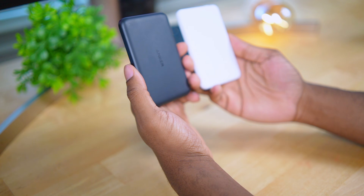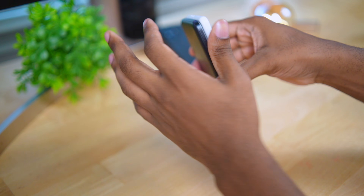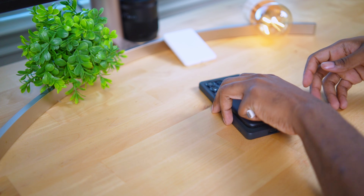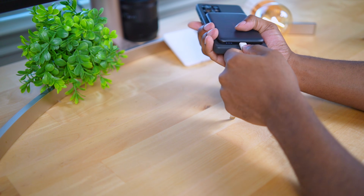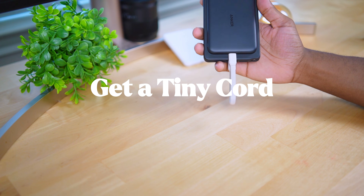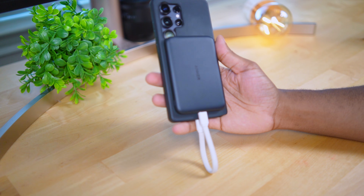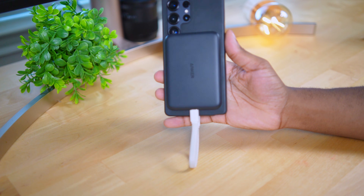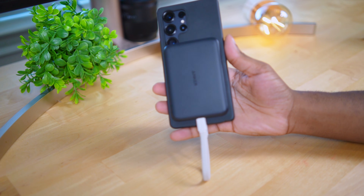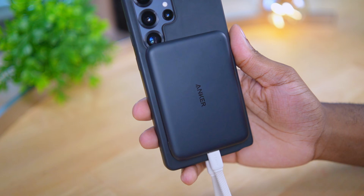Wireless charging is still not as good as wired charging. In every single one of my charging speed test videos I always suggest that you get a small USB Type-C cord. With this, you get the charging speed of wired charging but you get the versatility of a MagSafe detachable battery. This is what I do every day — so if you're a nerd like me, which you most likely are because you found this video, I would suggest you do the same thing.